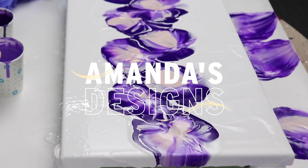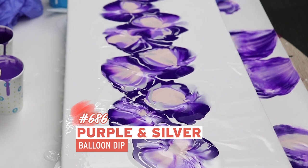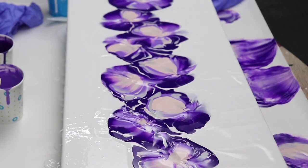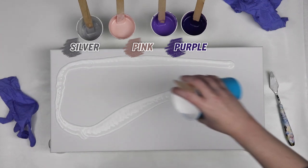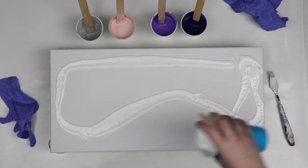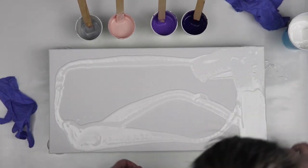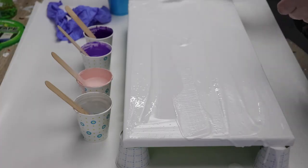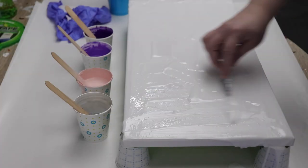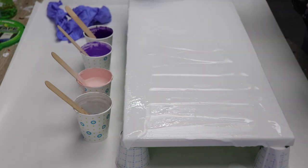In today's video I'm working on a 10 inch by 20 inch canvas and I'm going to do a purple dip technique. I have two shades of purple, a very light pink, and some silver mixed up, and I'm using white for my background. I have everything mixed with Sargent Art Gloss Medium and Water. I had a request for these colors, so I'm going to try them out on a few different size canvases and see how it turns out.